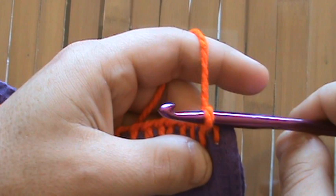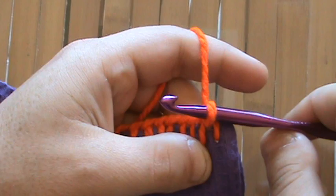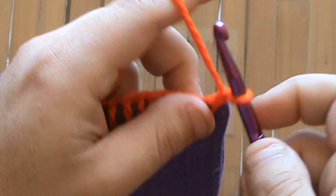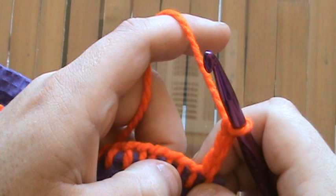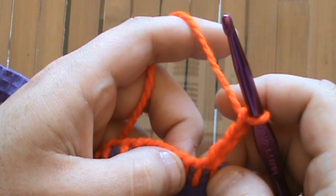This first stitch is going to be like any other stitch at the beginning of a row. We're just going to make three chains for a turning stitch: one, two, three. I like to do three for my double crochets because I crochet very loosely. If I only do two, then the very ends of my lines will be a little bit off.